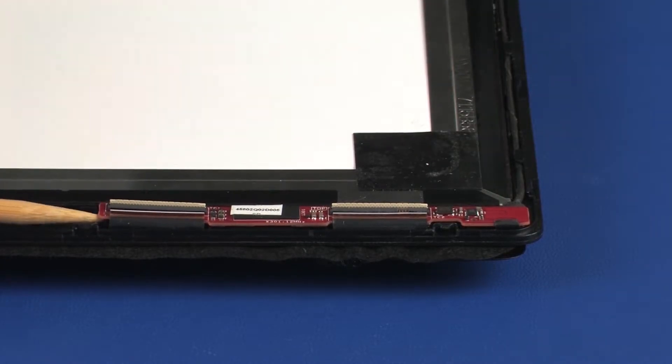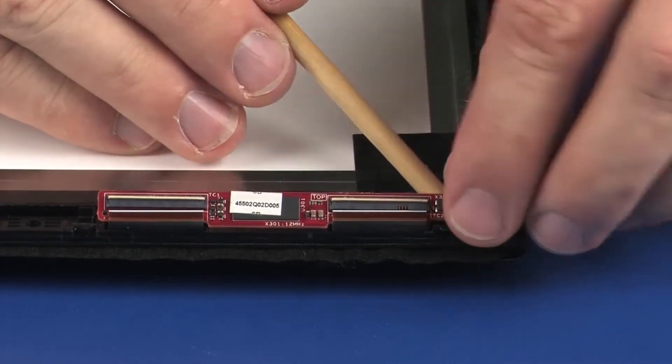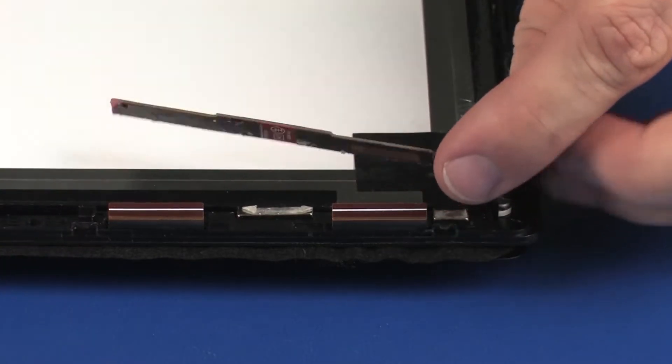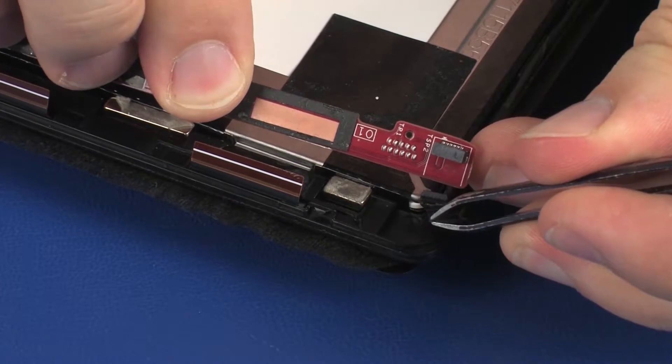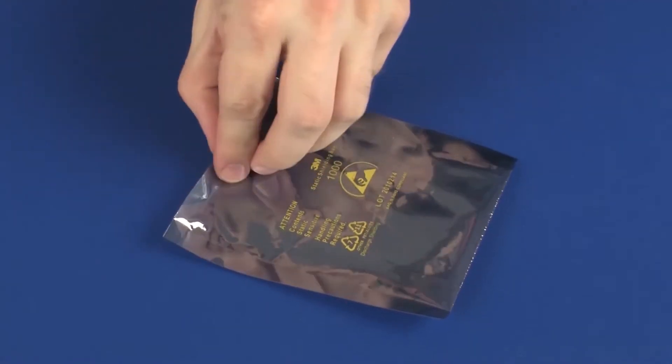Using a flat, non-conductive tool, carefully remove the touchscreen board from the adhesive and alignment pins that secure it to the touchscreen. Peel back the retention tape that secures the display panel cable to the touchscreen board and disconnect the display panel cable from its connector. Remove the touchscreen board and place it in a static dissipative bag.